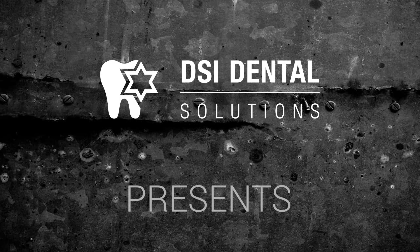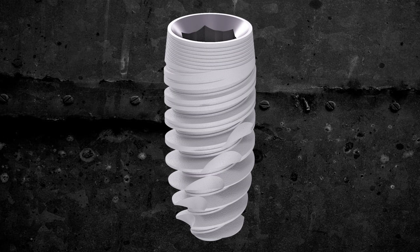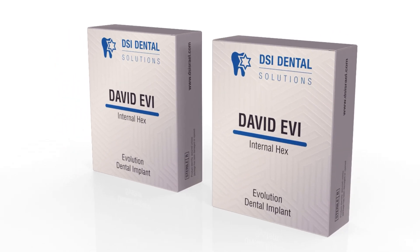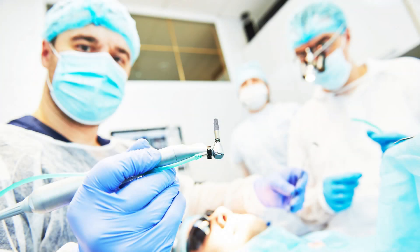At DSI Dental Solutions, we never settle, embodying the spirit of perseverance and progress. As a part of this process, we are glad to introduce the newest addition to the DSI implant line, David EVI. This implant is a pinnacle of dental innovation, merging a decade's worth of industry advancements and clinical expertise.